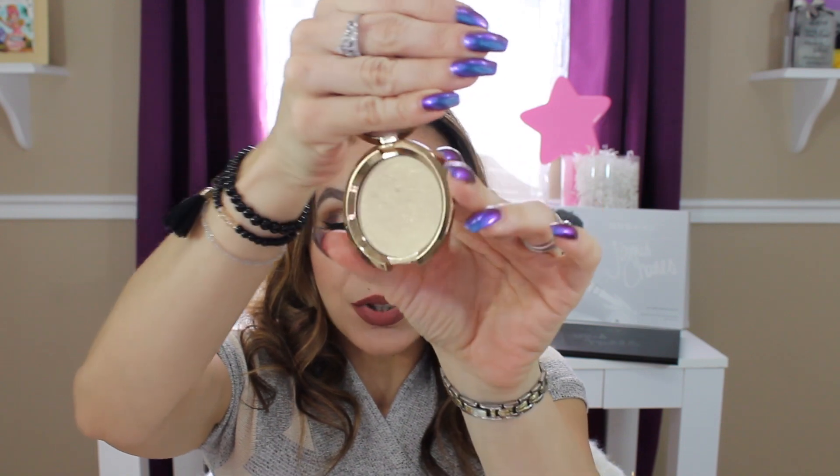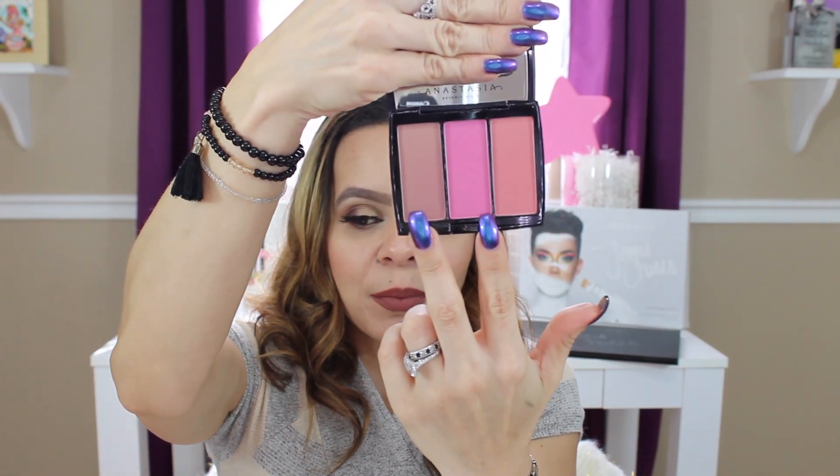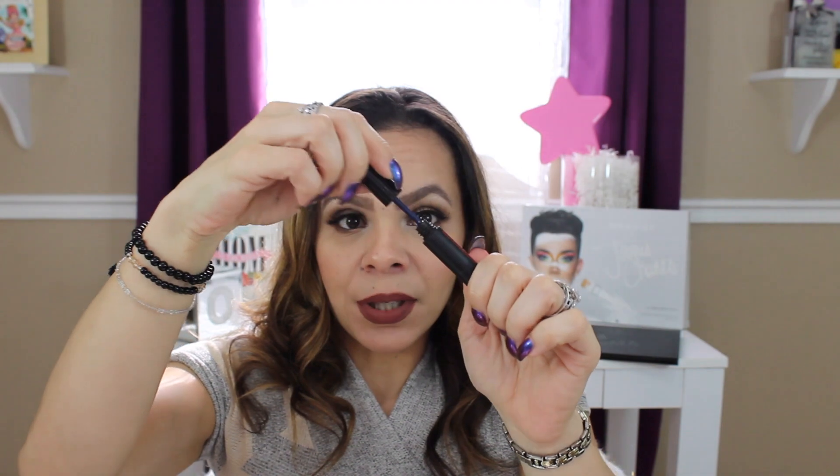I used the Hourglass Luminous Light for an overall sheen — I put it on the high points but avoid the nose area because I have pores I don't want to emphasize. For highlighter I used Becca in Pearl — it has beautiful gold shimmers. My blush was from Anastasia — a dual palette — I mix two shades together, one called Pool Party.